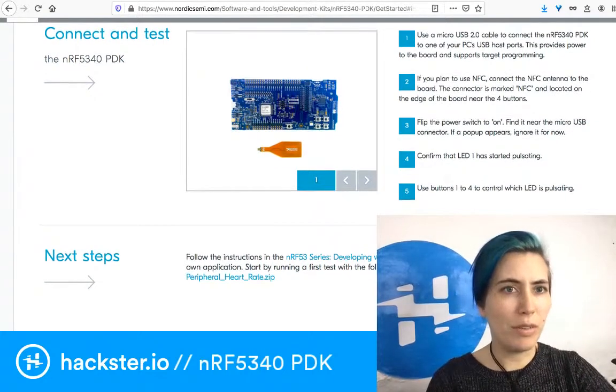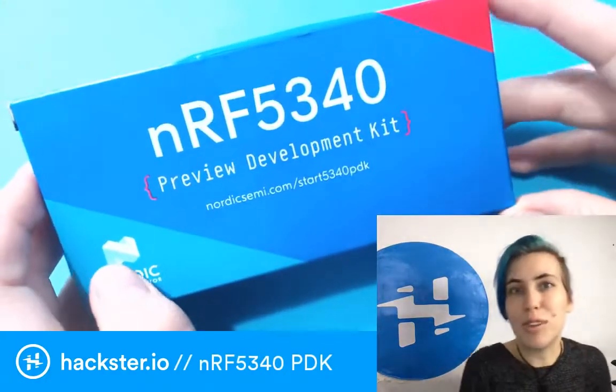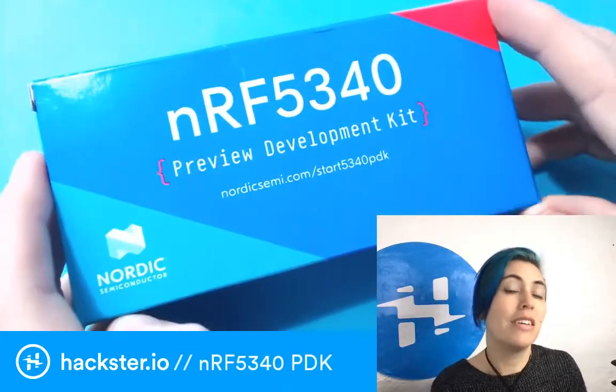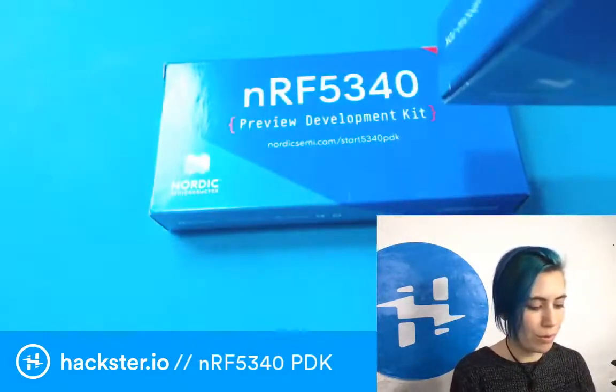One of the cool things about the wireless here is that Bluetooth Mesh combined with the general Bluetooth ability means you can use a phone to connect to this via Bluetooth and then interface with a whole mesh that way. I can put these two little boards in a mesh network and control both of them from one phone.